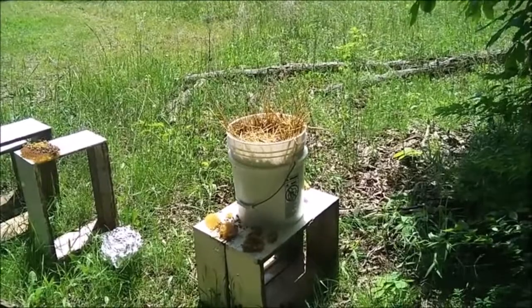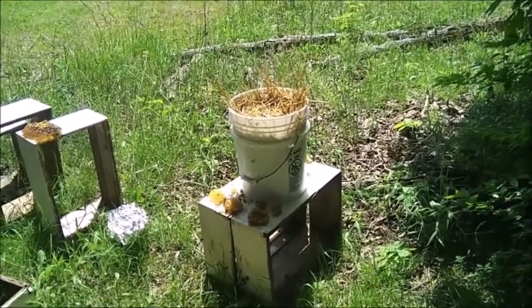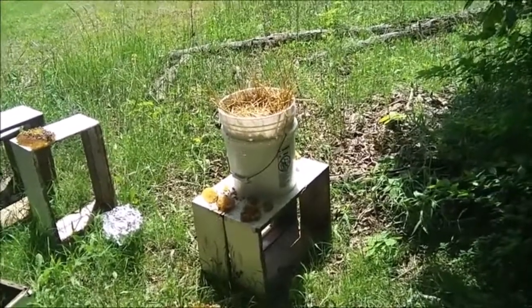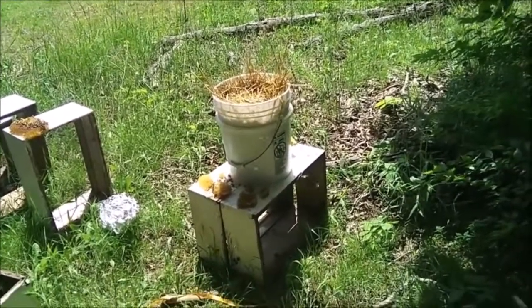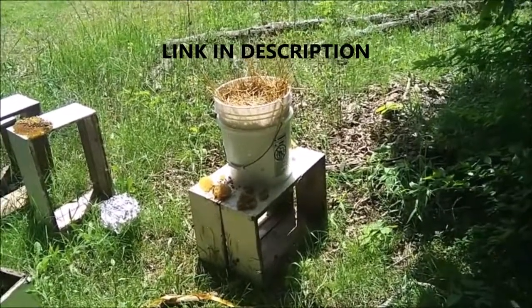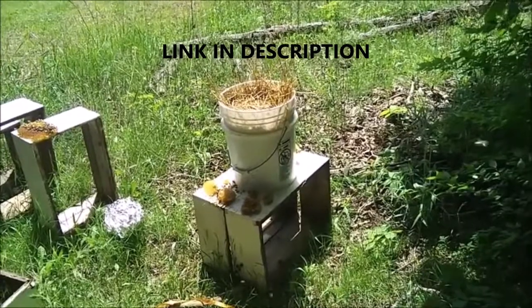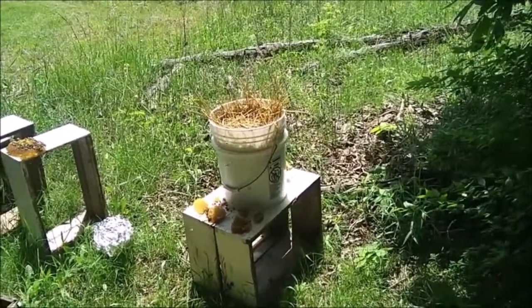They'll crawl right down that straw. This is how they used to do it in Germany when they had the hives that look like honeycomb hives — skeps, I think is what they call them. There's a real good series on YouTube about that, I forget what it is, but when I first started beekeeping I thought it was pretty cool the way those guys kept bees.